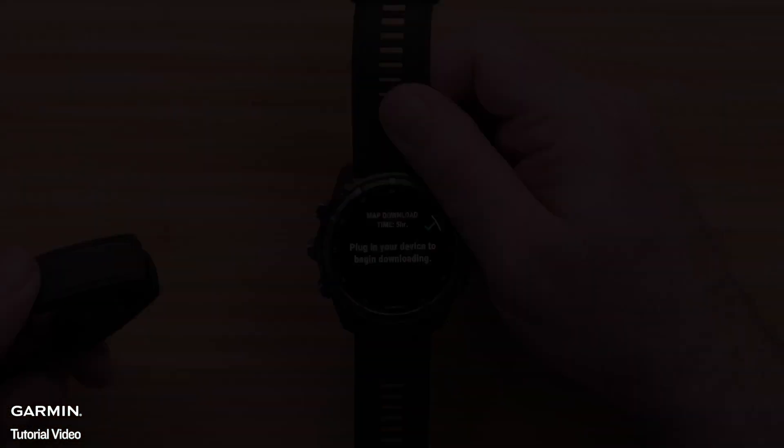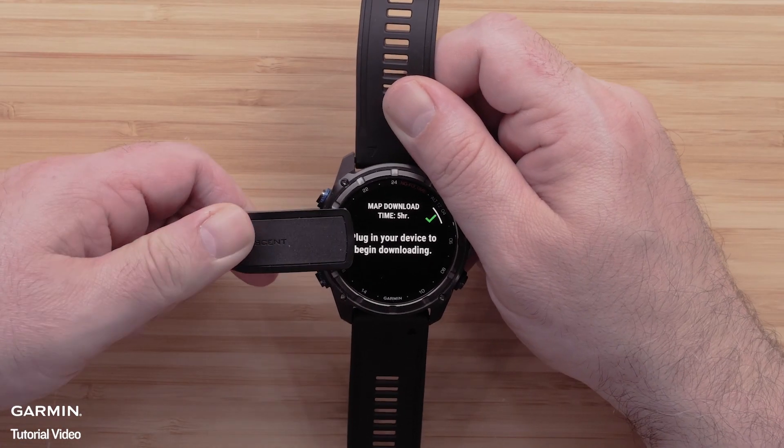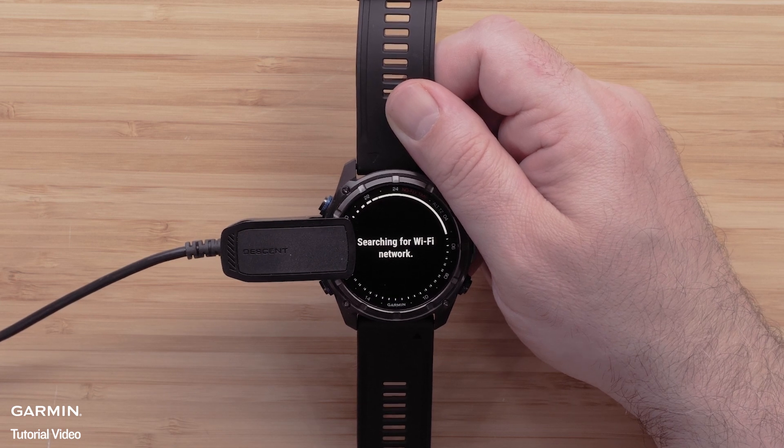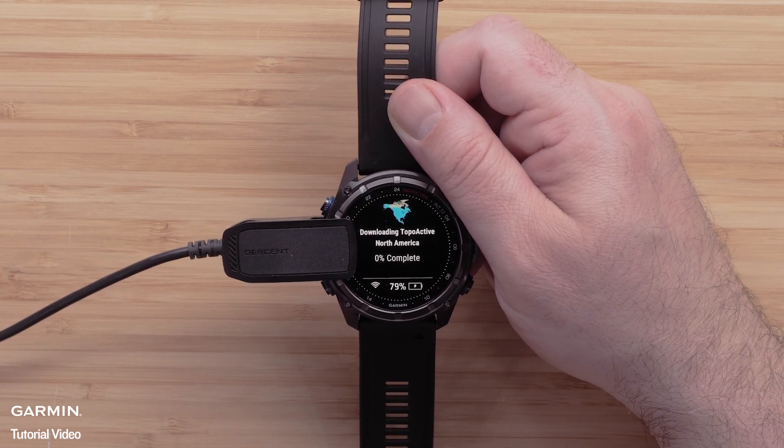To begin the download, plug the watch into a power source to install the mapping update. Please note that this process will take a while to complete and will vary depending on the file size.